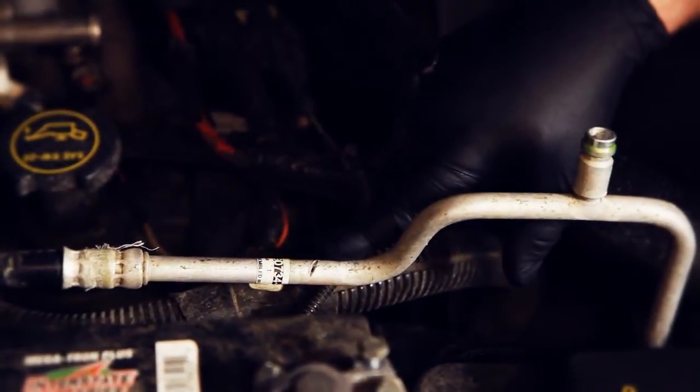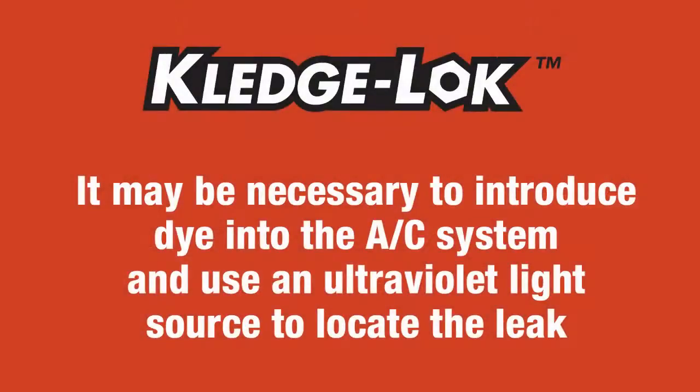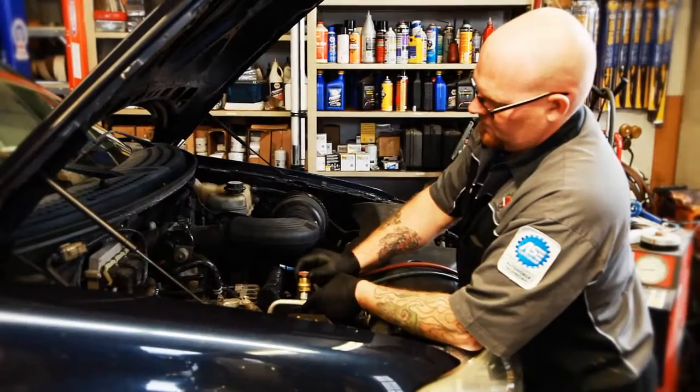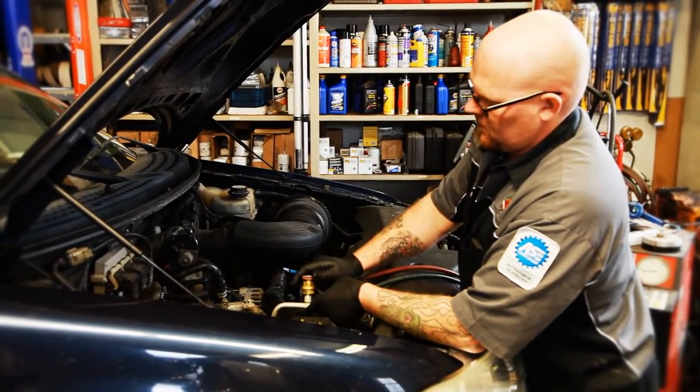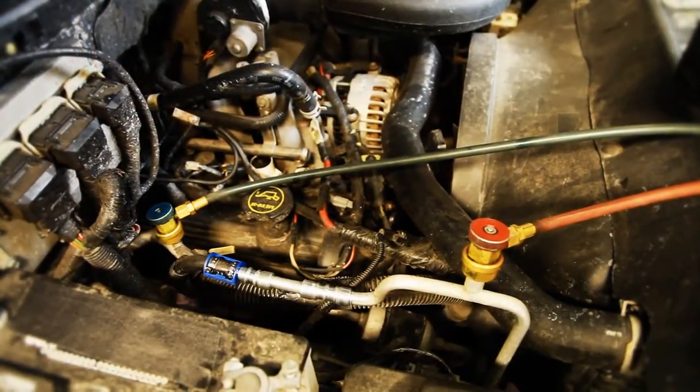Locate the area on the line where AC refrigerant or antifreeze coolant is leaking. It may be necessary to introduce dye into the AC system and use an ultraviolet light source to locate the leak. Before work can begin, all refrigerant must be properly removed from the system per federal regulations. To find the leak in a heating or cooling system, apply a pressure tester to the radiator and search the tubing for seeping or dripping.